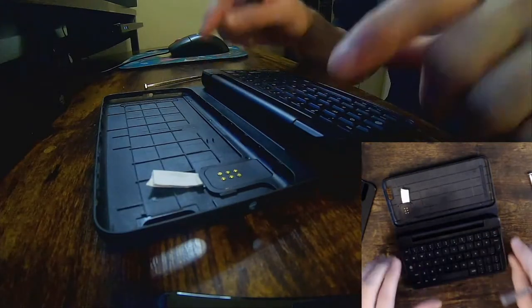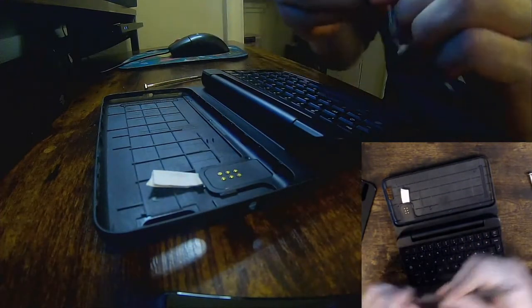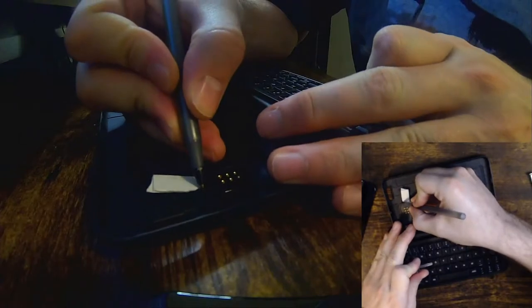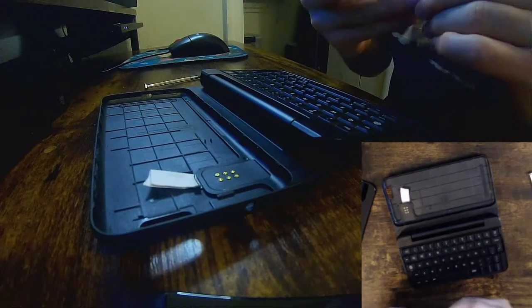I have successfully shimmed the keyboard, and I'm going to remove this shim and put in a different one just so that you can see the process. I'm going to mark where it is so that we can see exactly how deep it was.